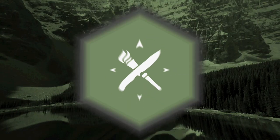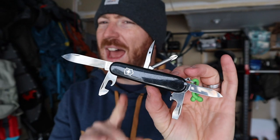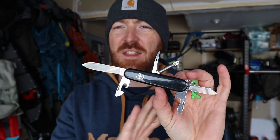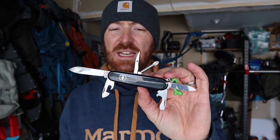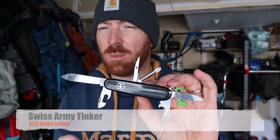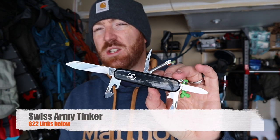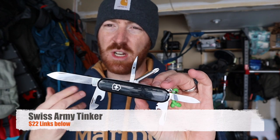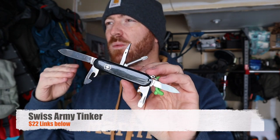Today I want to break down the one gift that you should be giving everyone this year. That's right, folks — the one gift that I think can hit almost any person on your gift list, or for yourself, is the Swiss Army Tinker. I've had several months with this multi-tool at this point, and there are a couple of reasons why I feel this way that I'm going to get into today.